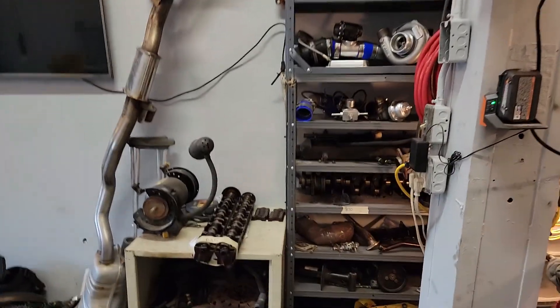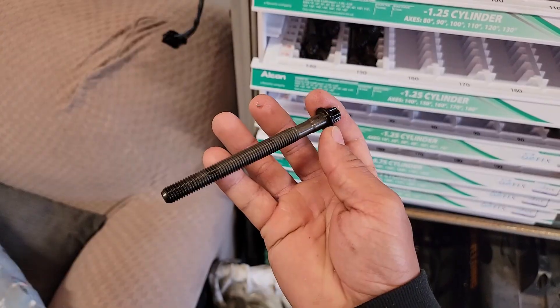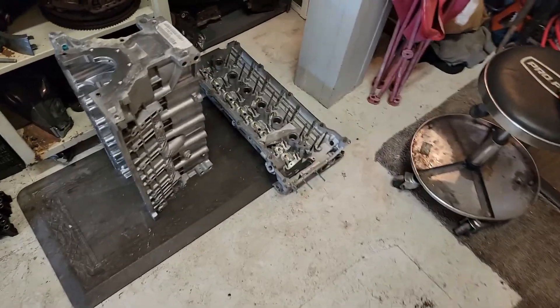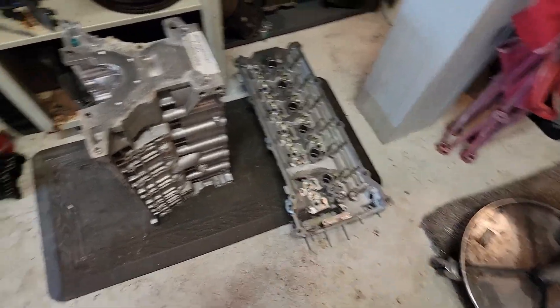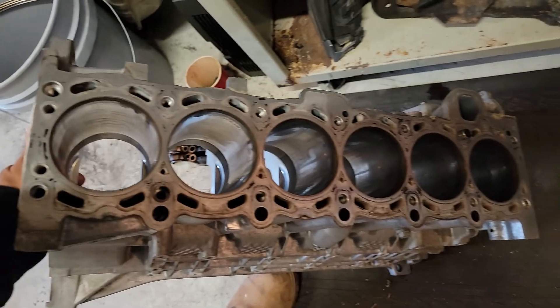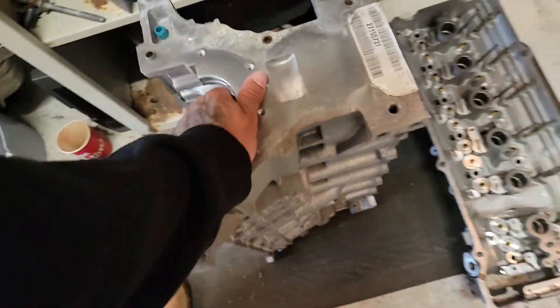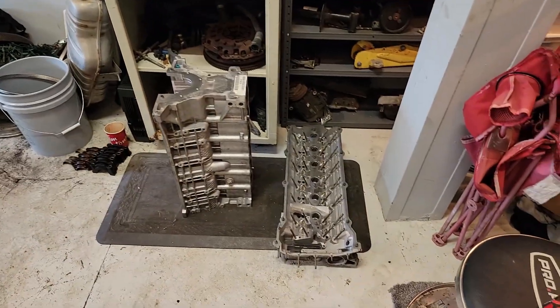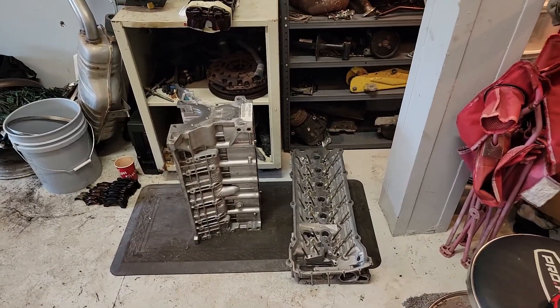I'm putting this block and head in my truck and driving it to the machine shop tomorrow. I'm going to use M12 head studs — OEM head bolts are M10 — so I need to enlarge the through-holes in the head for M12s, and then drill and tap all 14 holes in the engine block. I'm going to take it to the machine shop tomorrow to get that done, then load this up and give you an update when it's ready.